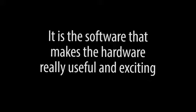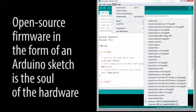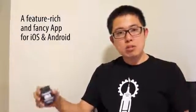Now it's you who can make us go further. We have already made this hardware almost ready. Now we need funding to help us develop to the next stage of development — the software. That includes the open source firmware for this hardware, which is in the form of an Arduino sketch, and a feature-rich and fancy app for both iOS and Android.